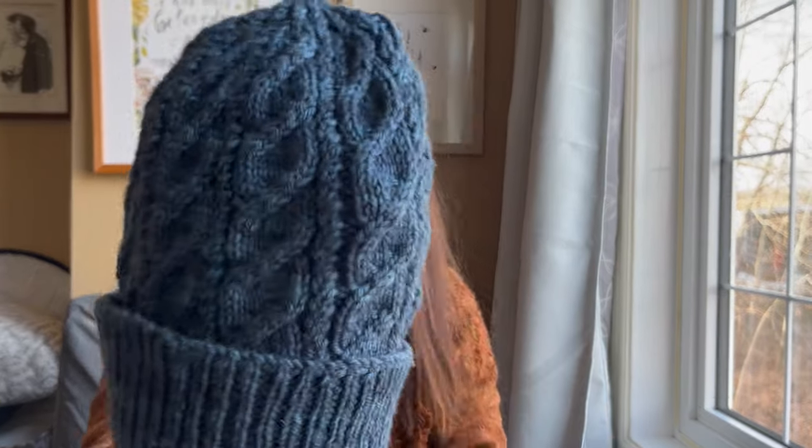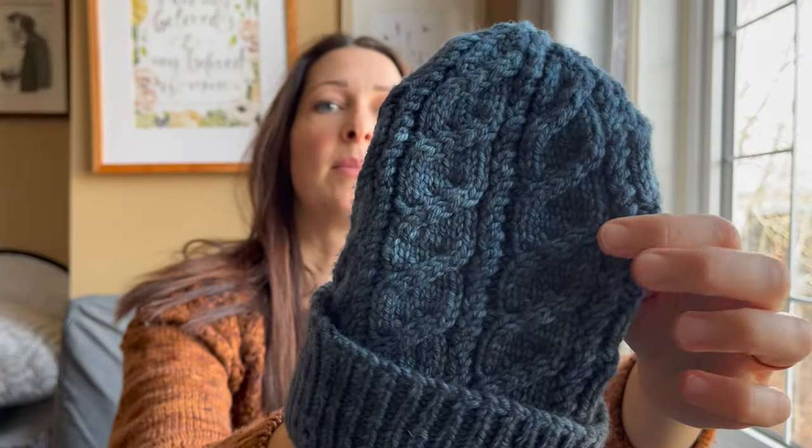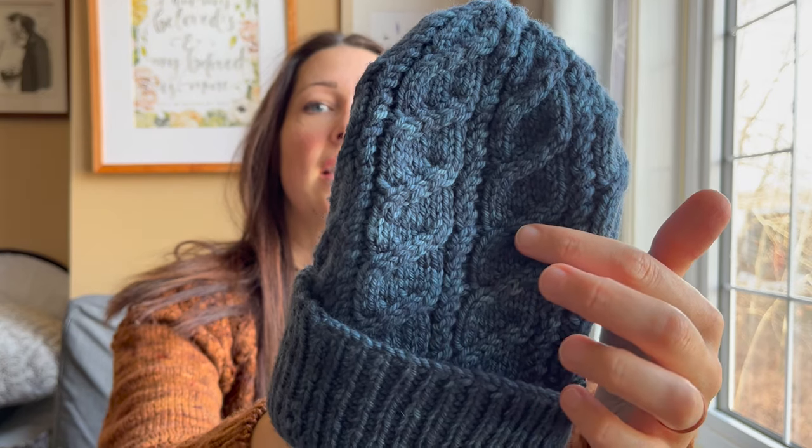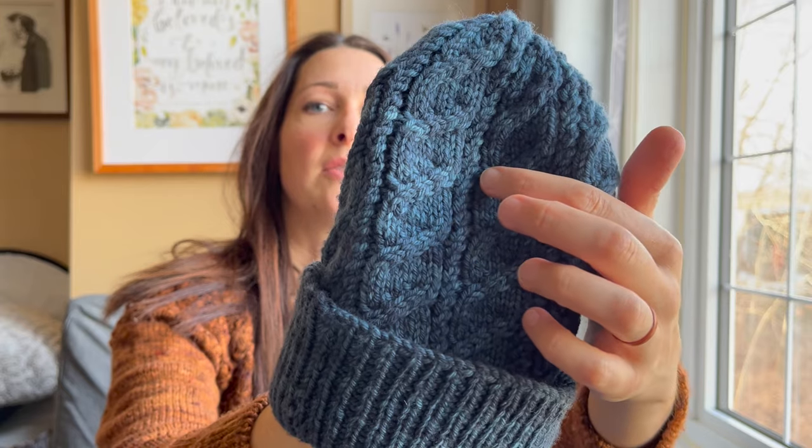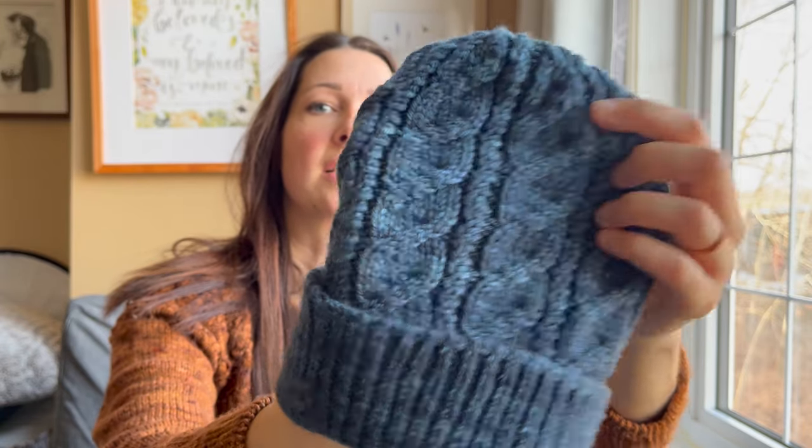I really enjoy working these cable patterns — I don't know if I realized that before. I like these ones because there's a little bit of space: you do cables every other row for a stretch, then some rows without cables, then every other row again, so it keeps you engaged but also gives you a break. This set should be coming out before December so you can knit some gifts for the holidays.